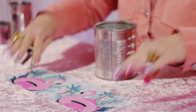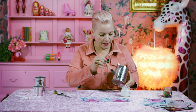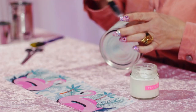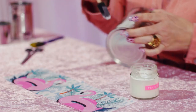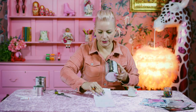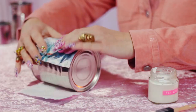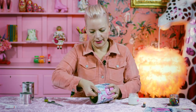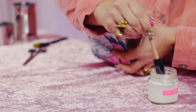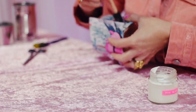So now what I'm going to do is take my PVA glue — you can use a brush or, like me, a little sponge today. I'm going to put some of the adhesive around the tin, then lay out the flamingos and roll it all the way round, and then add another bit of adhesive at the end to make sure it's stuck firmly.